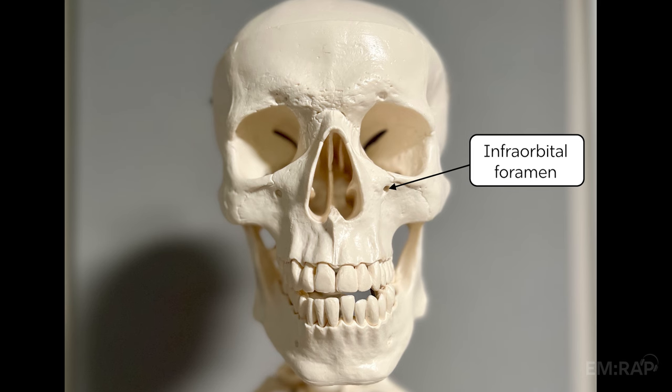The infraorbital foramen is on the infraorbital rim in a vertical line with the pupil, if looking straight forward. You can inject here through the skin, but most prefer the intraoral approach.